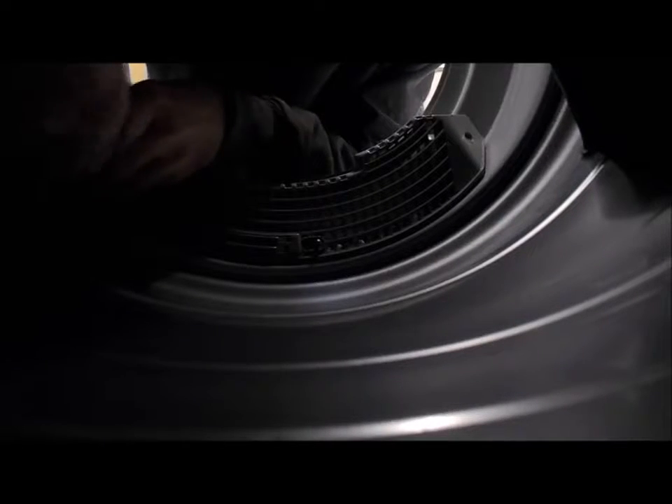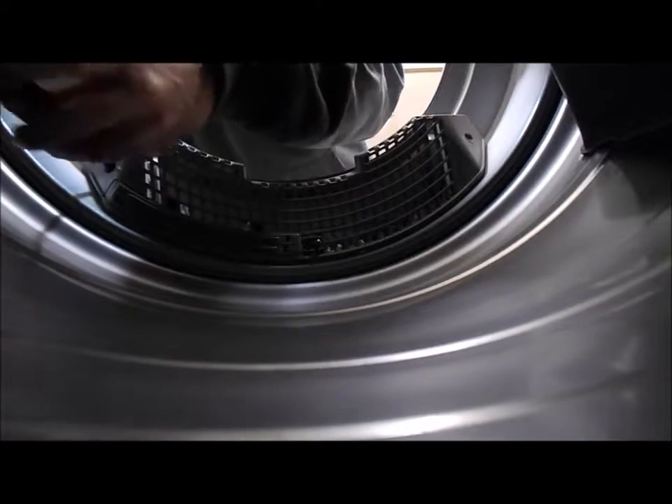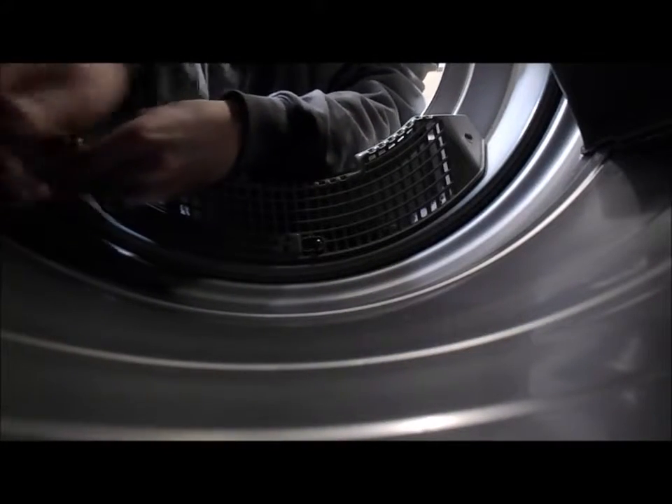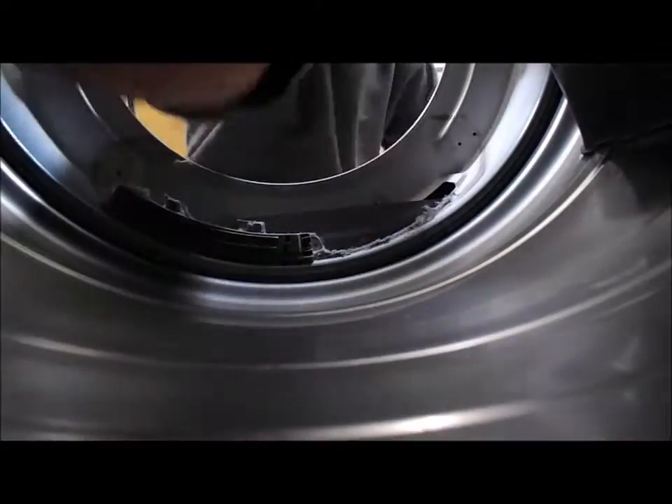Let's find this last screw — there it is. What I'm doing here is pulling off the whole assembly for the lint screen so you can get better access in there. I'm going to take a long vacuum cleaner extension and get in there and suck out as much as I can, because it's pretty full again.